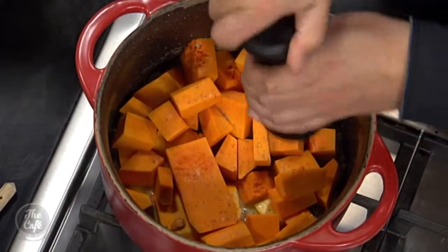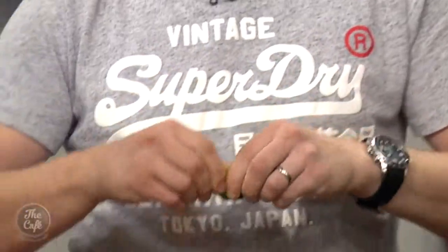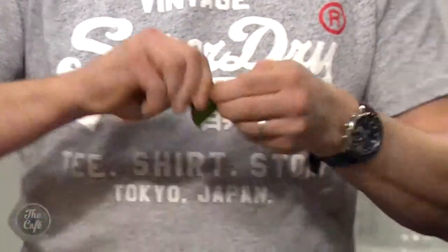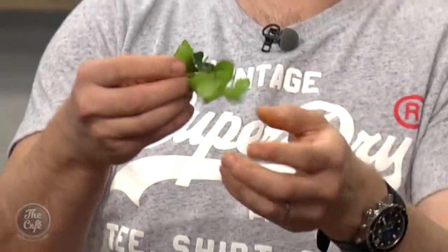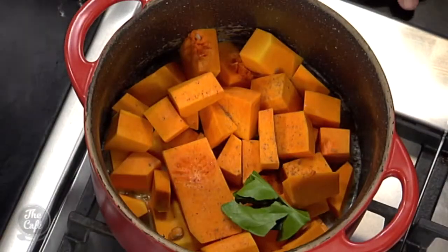We want some flavours in there now. Kaffir lime leaf — these are great, you can buy a little pack from the supermarket and get heaps in there, but you only use one or two per recipe, so stick them in the freezer. Just tear it — it releases all the flavour.